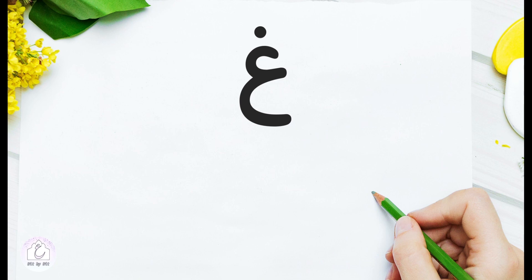غين in the isolated form is so simple. We draw one small c and one capital C, then add a dot. Once more: one small c, one capital C, and a dot. Come on, try it on your own, and please pronounce the sound as you draw it. غ. غ.